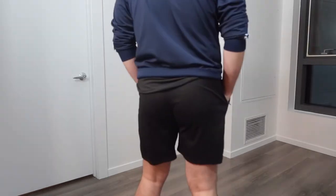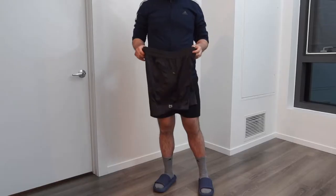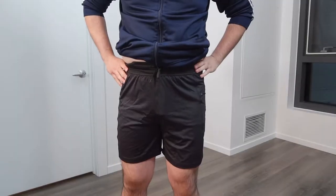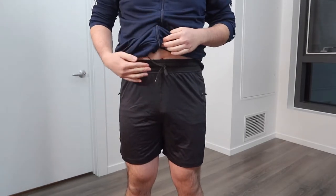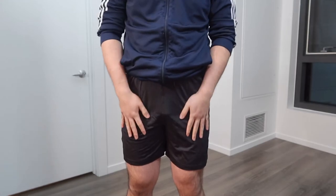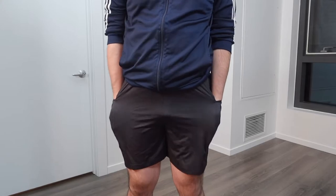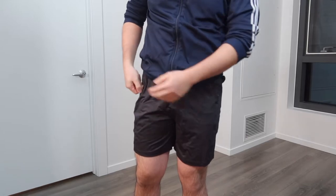Here is what that model looks like in the front and from the back. Now let's put on the other short to show you what that one looks like. Once you put the short on, you can see it gives you pretty good coverage from top to bottom. Both sides have a zipper pocket — it's actually pretty deep and once you put stuff inside you can zip it back up so everything is very secure.